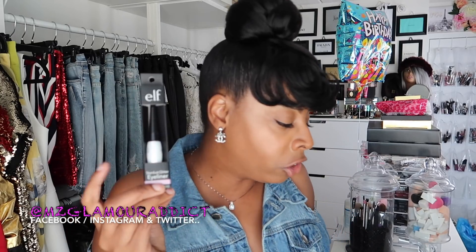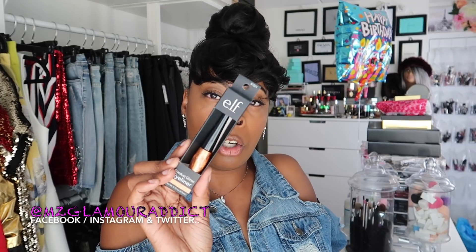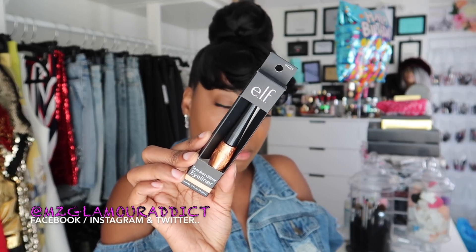I also picked up another Star Dust glitter liner in Pink Opal. These are just glitter liquid liners. And one more liquid liner in the color called Shimmering Gold — that looks like that right there.